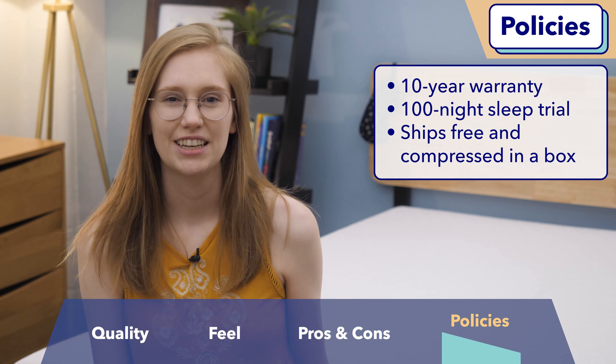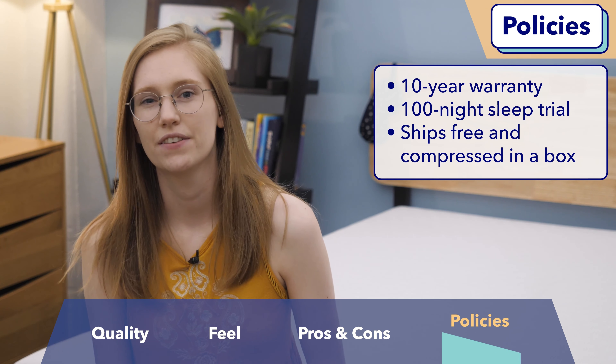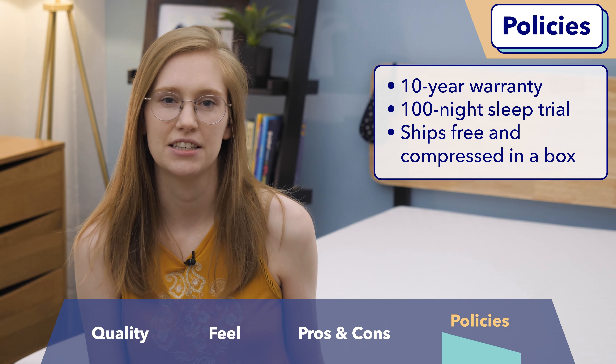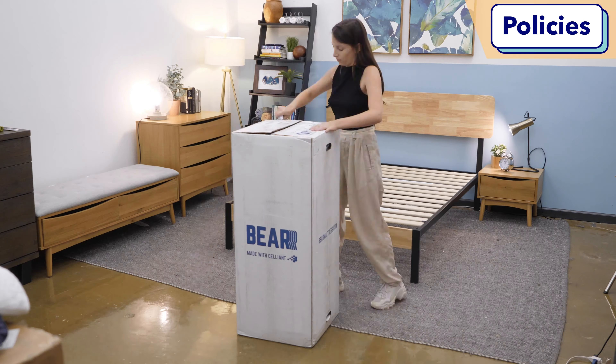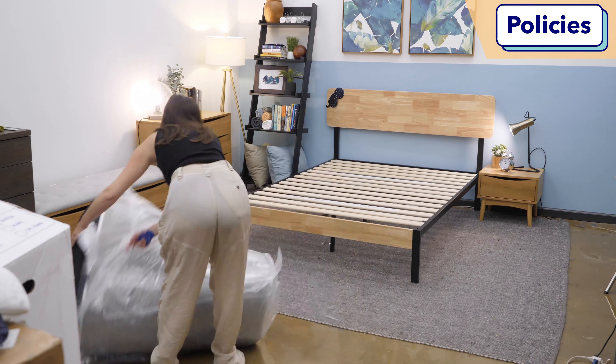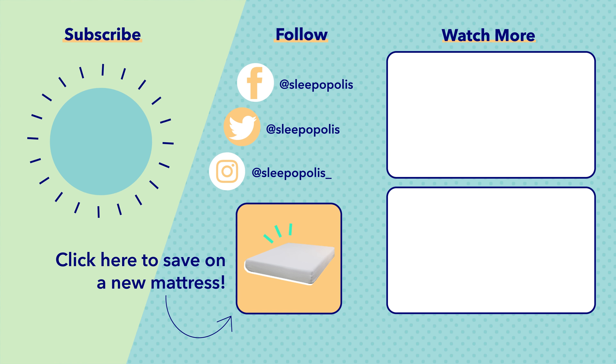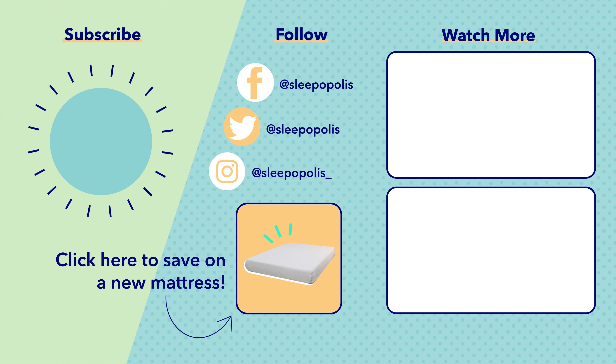If you're interested in purchasing this bed, here's some quick info on Bear's company policies: this mattress comes with a 10-year warranty and a 100-night sleep trial, and it ships for free, arriving compressed in a box. That's it for my review of the Bear Original mattress. If there's anything I didn't cover, let me know in the comments below, and check out the full written review via the links in the description. Remember to follow us on social media so you don't miss any new reviews or giveaway announcements, and head to sleepopolis.com for any of your sleep needs.